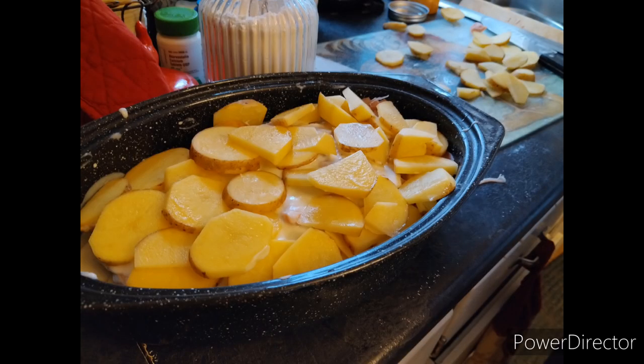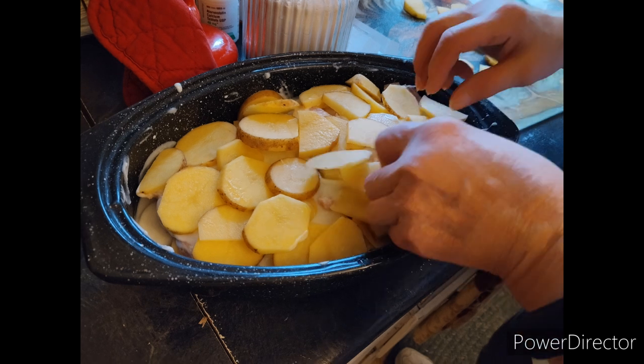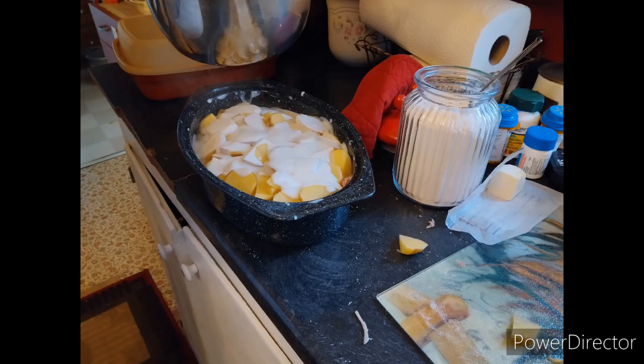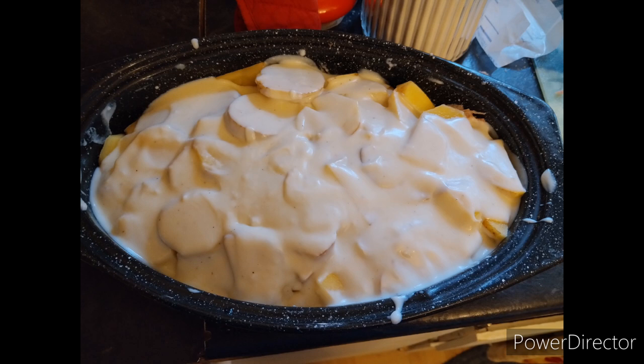One last layer of potatoes. You want to get it all evenly spaced — you don't want a big hump in the middle, because then it'll be harder to cook the center potatoes. Then just pour the last of the cream sauce over top of that last layer of potatoes. This is pretty much how it should look.